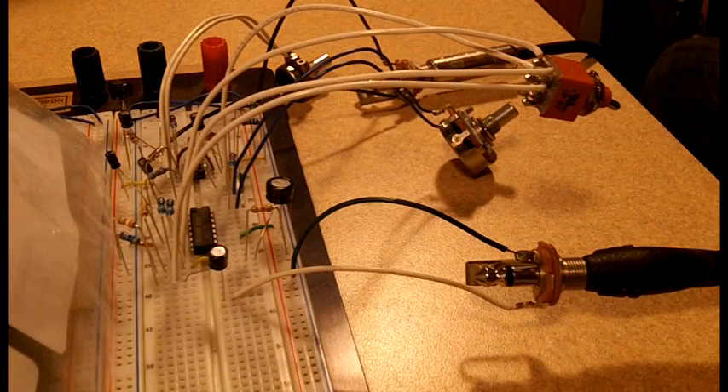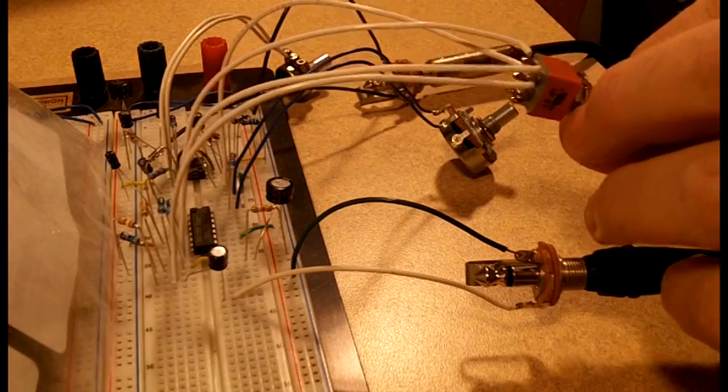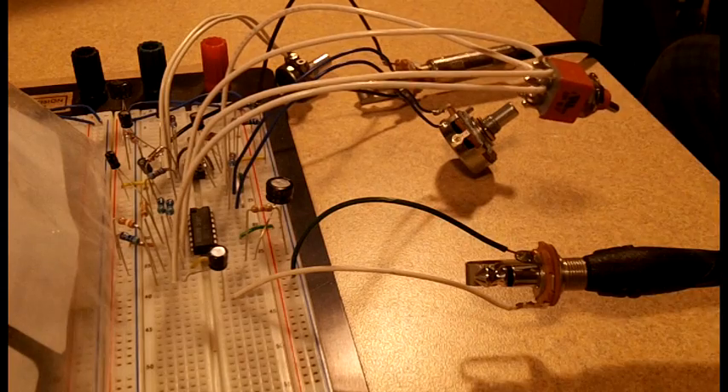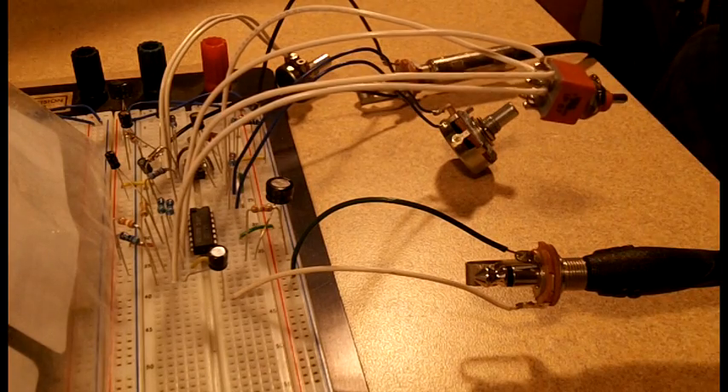The idea is to add some dynamics to a clipping-style fuzz. I've built it up here on the breadboard just as it is in the schematic, except I've added a bypass switch to be able to bypass the VCA, so we can hear the difference between the fuzz on its own and the fuzz going through the VCA. Let's start with the fuzz on its own.